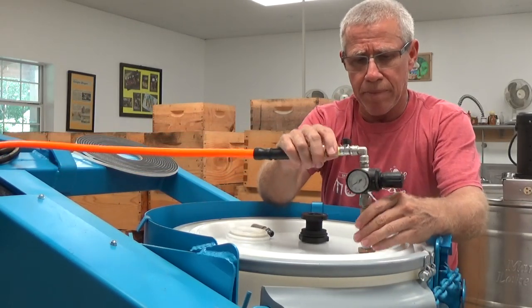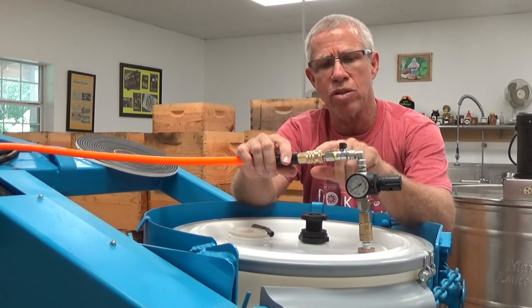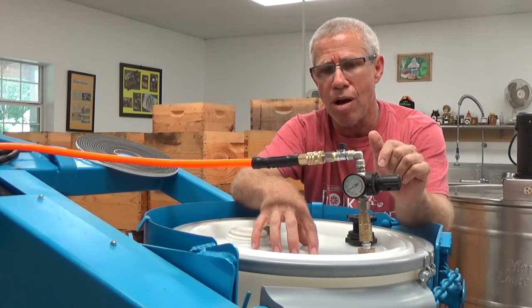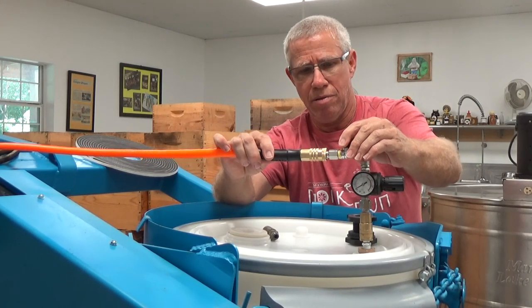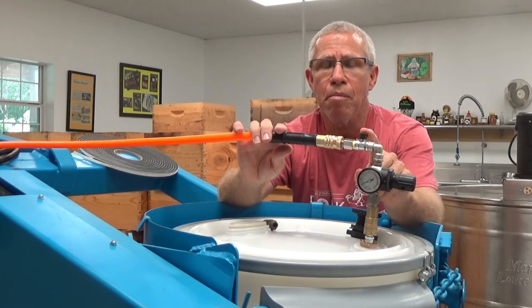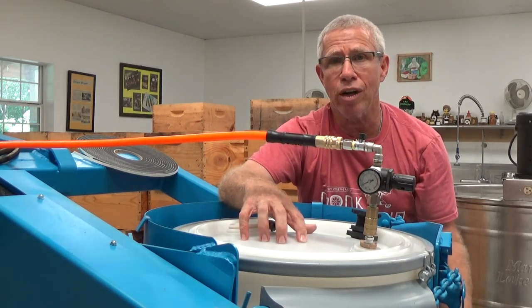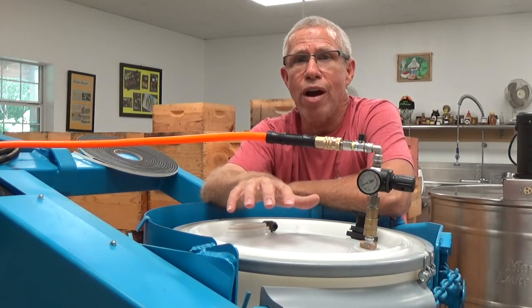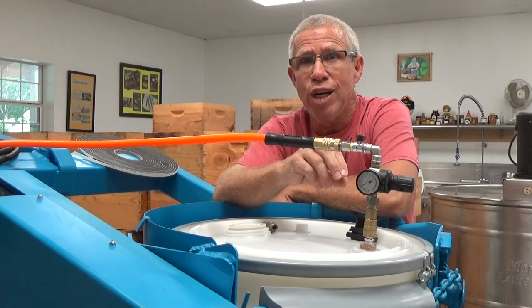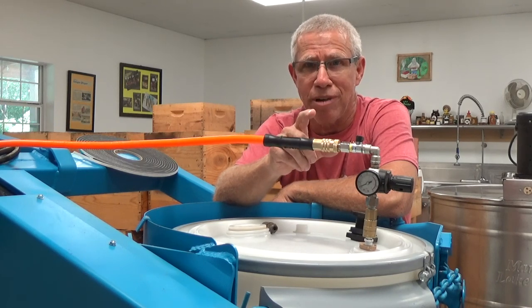To set it, we'll hook it up — there's no air going through it right now. We hook it up to our connector right there. When we open up this gate valve it's going to allow the air to start flowing through. As the air flows through, you're going to see the top of this drum start to crown out, so you'll see that — and that's how you know there's pressure in there. At that point I'm going to shut my gate off because I don't want any more pressure going in there. Then we're ready to open up our gate on the bottom and just start letting the honey come out.